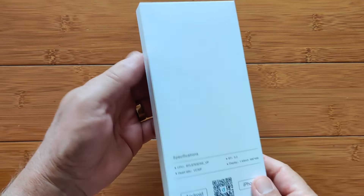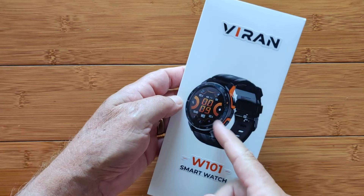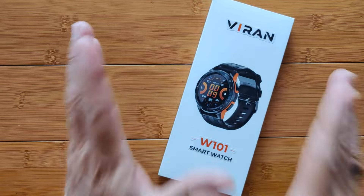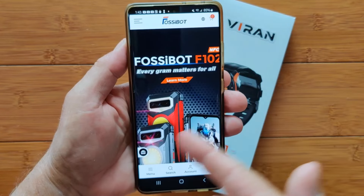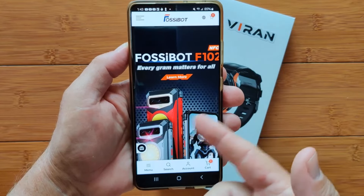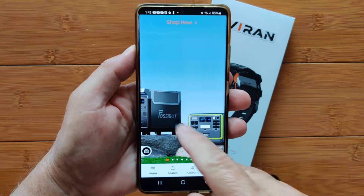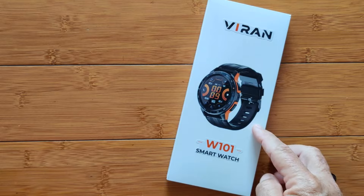Greetings and welcome back to SmartWatchTix.com. Got a fun new ruggedized smartwatch — that's the theme of 2024: solid rugged watches. It's called the Viren W101 Smartwatch and it's from a brand new partner, Fossibot. Fossibot is a company dedicated to all kinds of hardened, ruggedized things like their smartphones, tablets, power supply units, and of course, this brand new smartwatch. So let's dive into it.